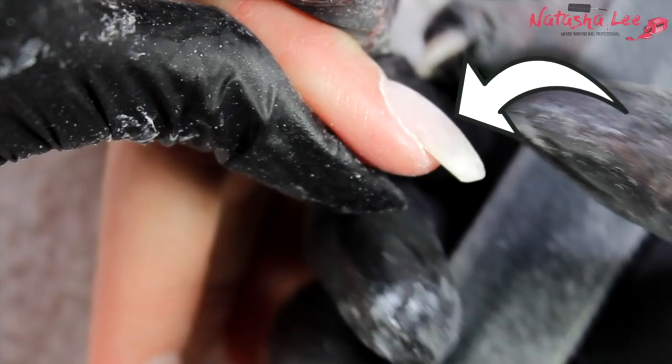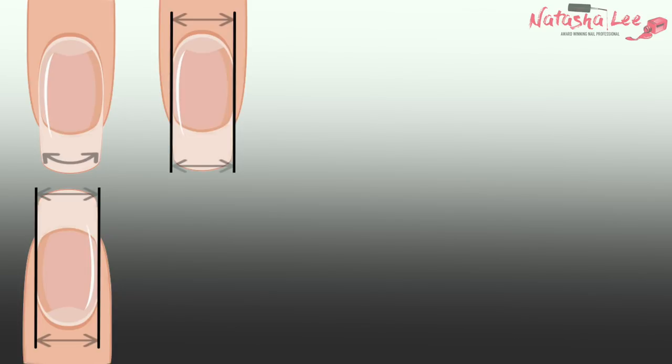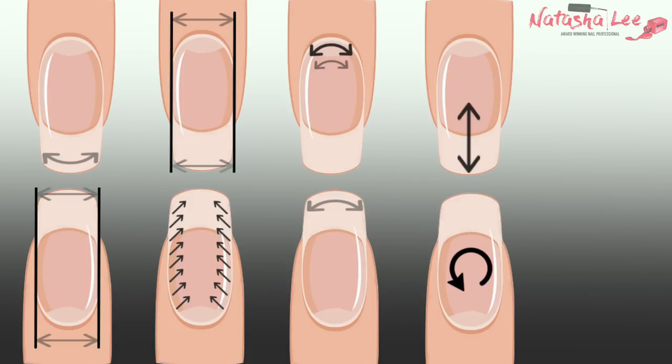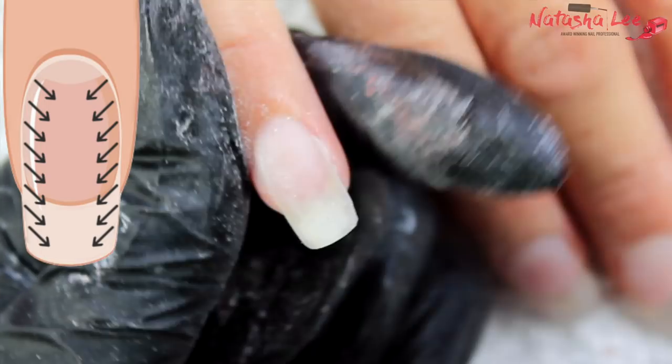Hello and welcome to another video from Natasha Lee. This week has probably been my most requested video ever because I'm bringing you my top tips for perfectly filed nails, and this will work with acrylics or gels. Stay tuned to find out my secrets.